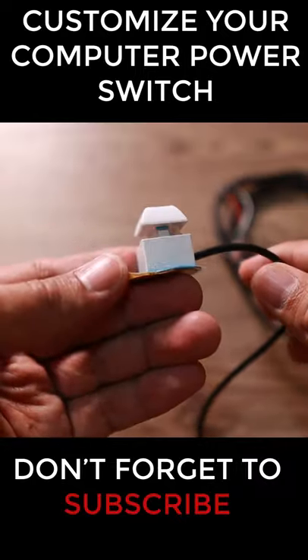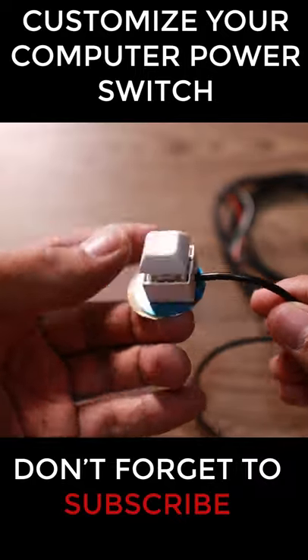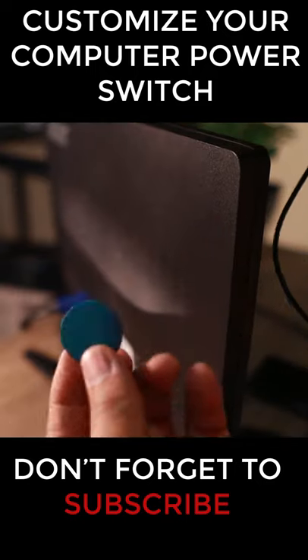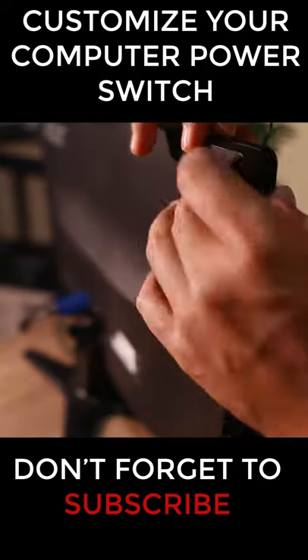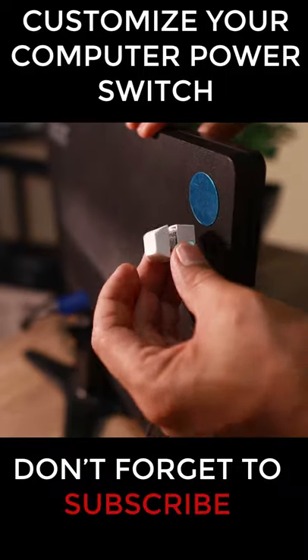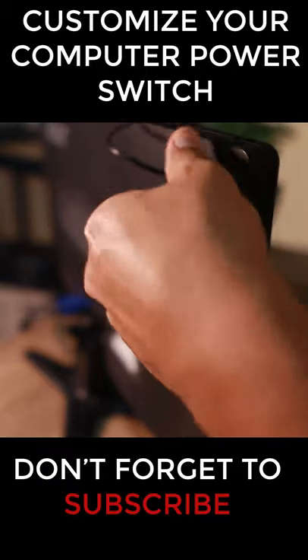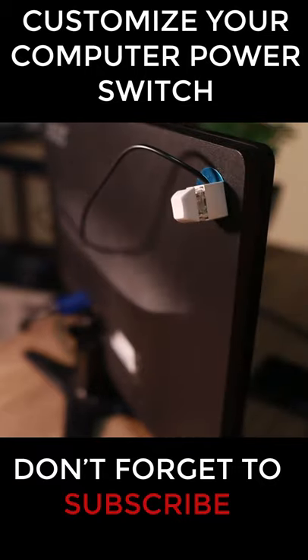Hey, what's up guys. If you are looking for a way to customize the way you turn on and off your computer, you can move this switch wherever you want to place it. You can stick this one at the back of the screen like that, then get this power switch, put it there, and then wire this one into your PC. So we're going to wire that one into my PC right now.